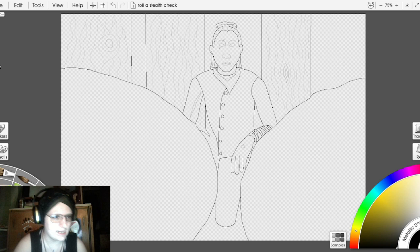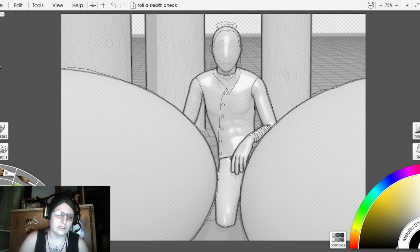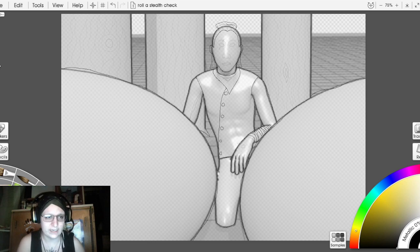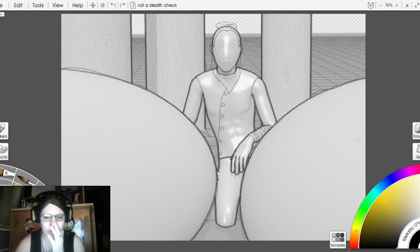I'm using PoseMyArt this time. I often use Dora stock as well, though that feels a little less professional for streams. PoseMyArt — I paid for the subscription, and if you're an artist I highly recommend it. You go from having a few poses available to getting tools like these bushes, which you don't get without the subscription, along with a lot more pose options.